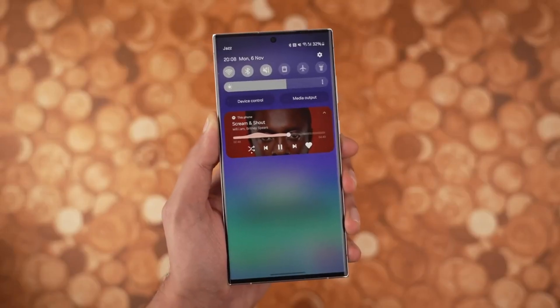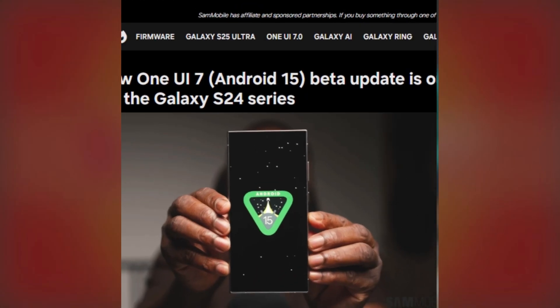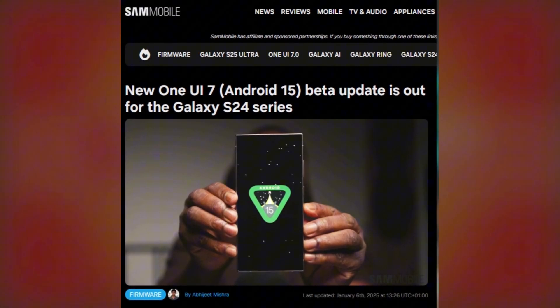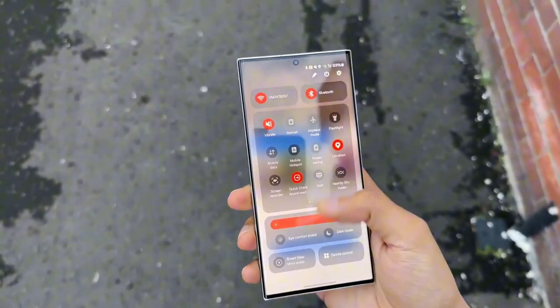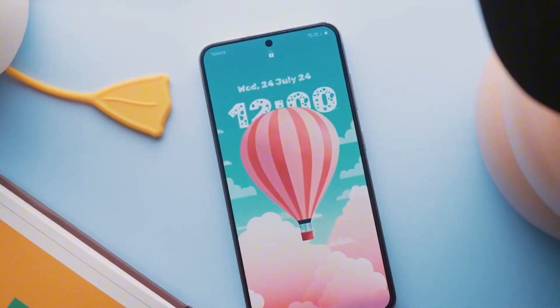Today, we're talking about some exciting news for Samsung Galaxy users. Samsung has rolled out a new One UI 7.0 Beta update, based on Android 15, for the Galaxy S24, Galaxy S24 Plus, and Galaxy S24 Ultra. If you're part of the Beta program, this update is packed with improvements, so let's dive right in.